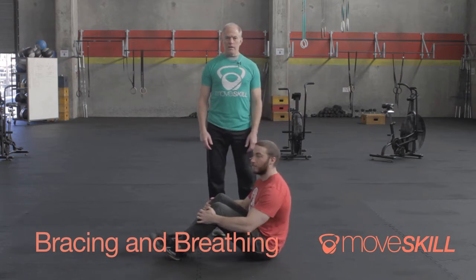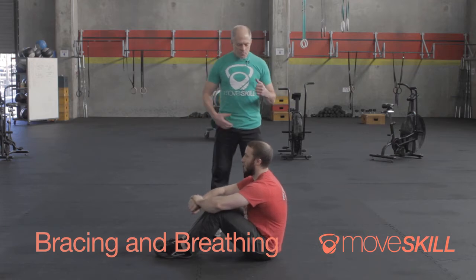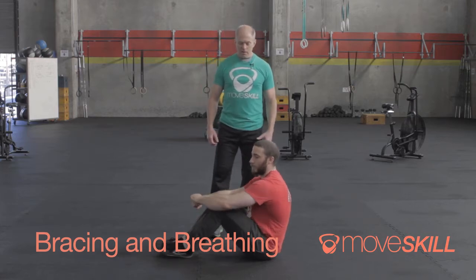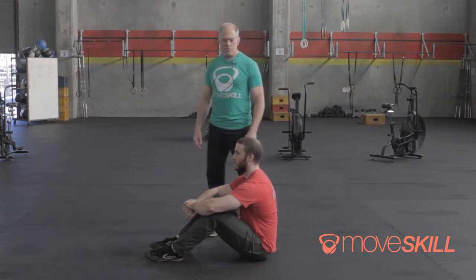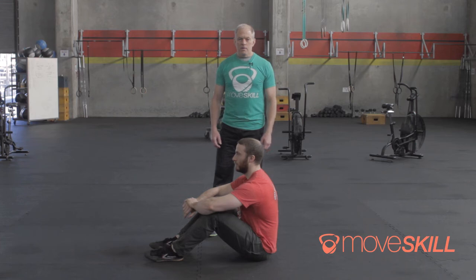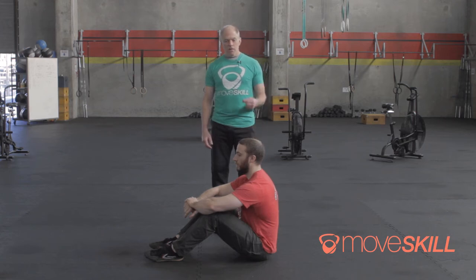We're going to talk about bracing and breathing and how those things are sometimes in opposition. In our programming we frequently ask you to squeeze your abs, squeeze your glutes, squeeze your quads, bear down hard. When you really brace your trunk hard you can't breathe — this isn't consistent with a big deep breath. So the question comes up a lot: how do I breathe? Sometimes we joke and say you don't, but if you hold a sustained position for more than a few seconds, you have to breathe a little bit.